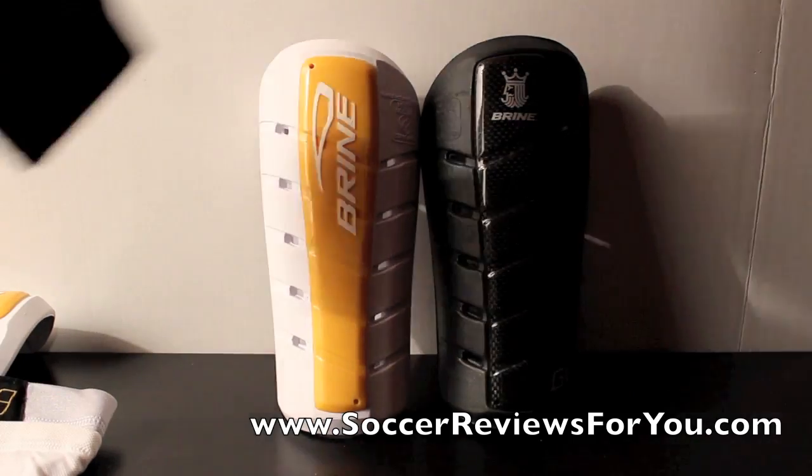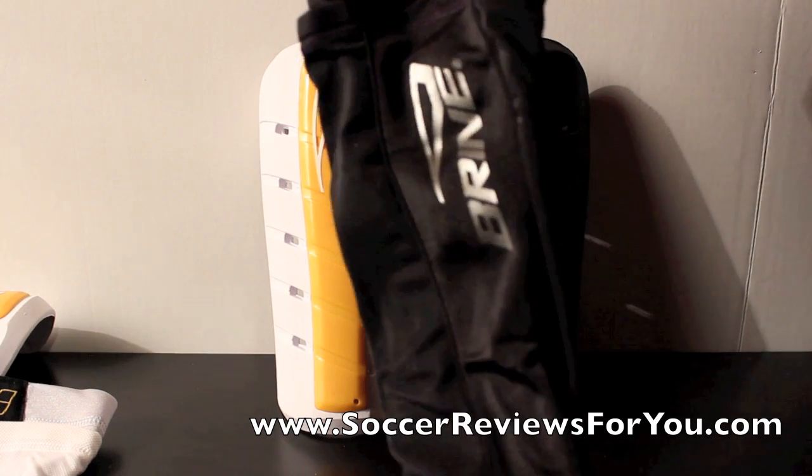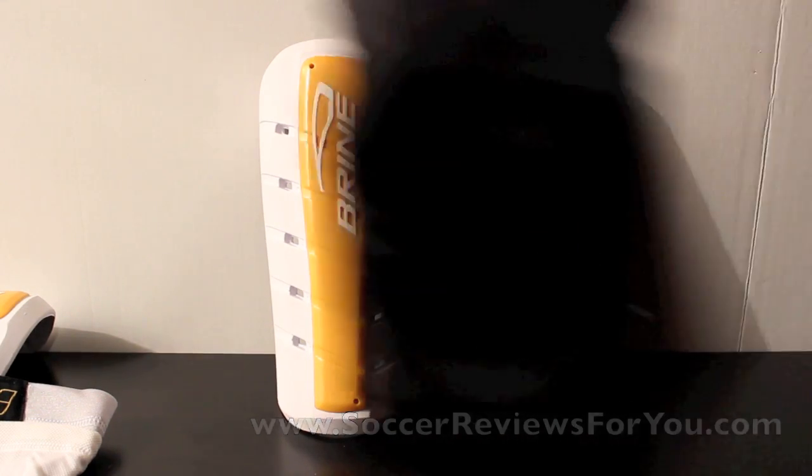Here is the G10 shin guard sleeve just to show you guys — a little bit different. You get the Brian logo down the back in silver. Really cool shin guard sleeve, really cool shin guards.